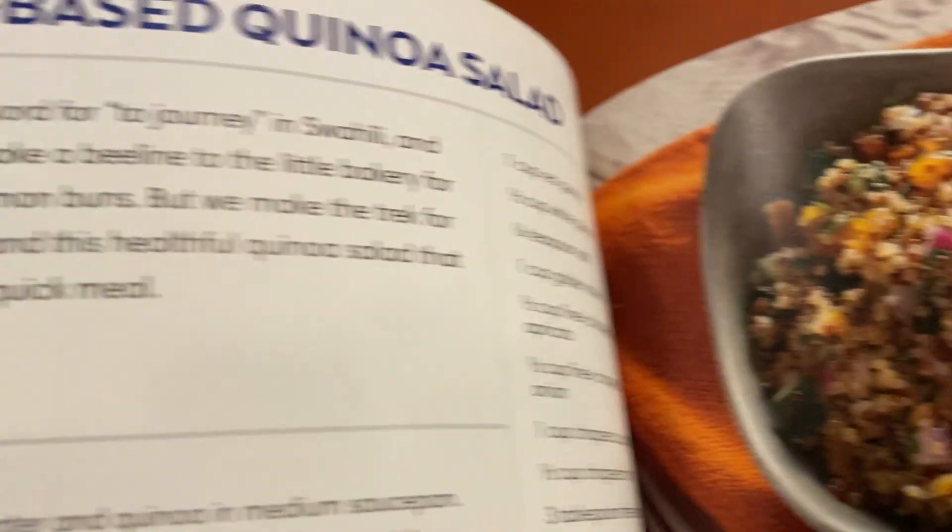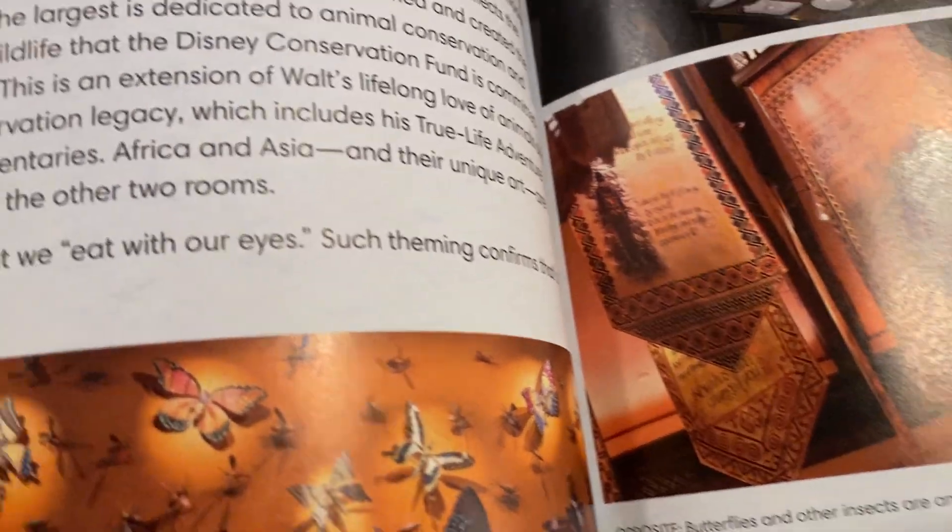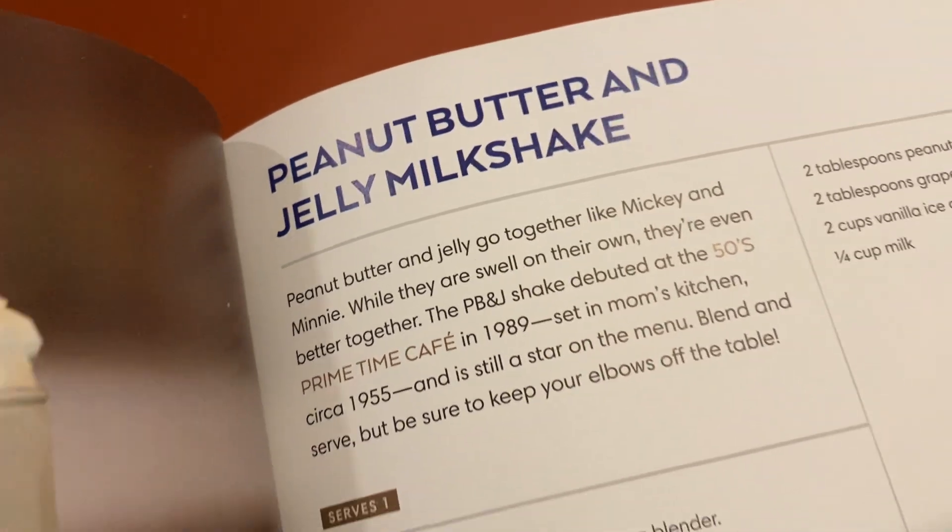I think it's a really cool book — they show you the specific restaurant and then the meal. Plant-based quinoa salad, that one looks so good to me. That looks really fun. Peanut butter and jelly milkshake, that's so cute.